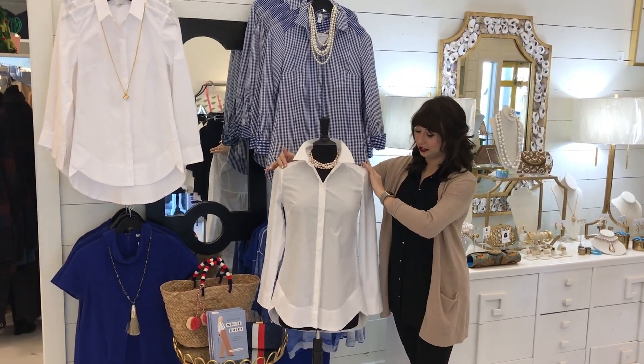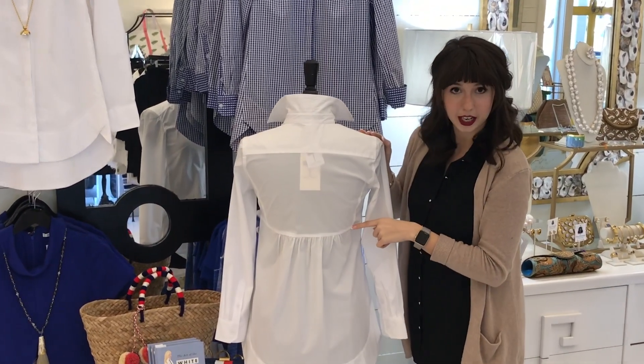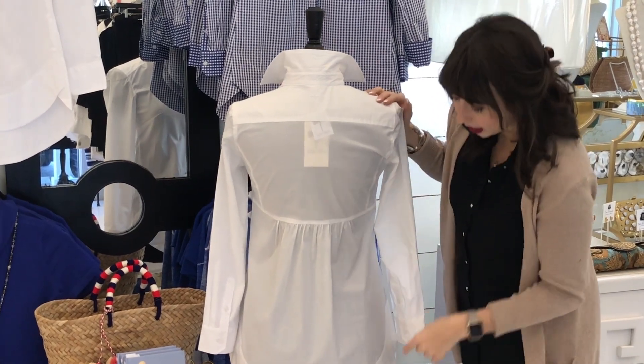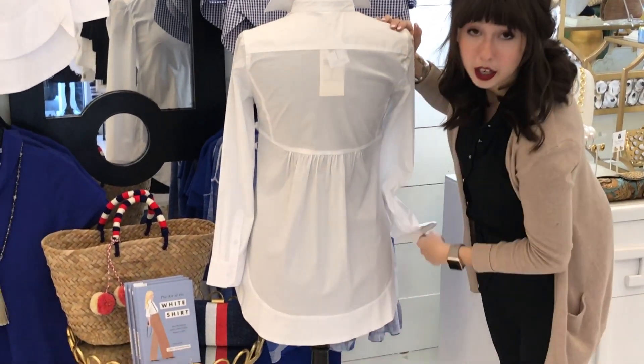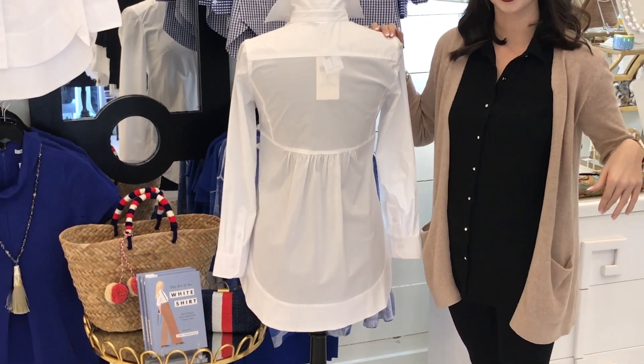One of my favorite details is the back bow. There's a cute little gathering at the back that adds a sweet feminine detail. We also love that this shirt has a longer U-shaped hem, so it's going to look great over leggings and over skinny jeans.